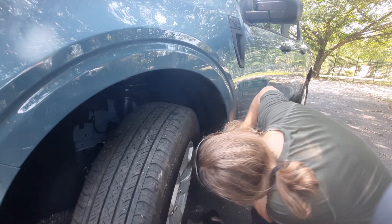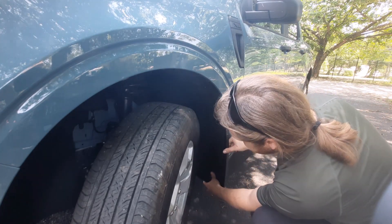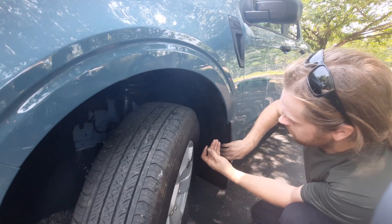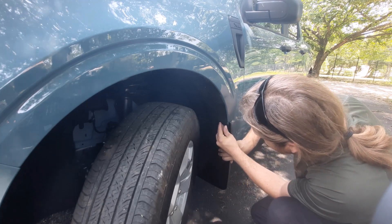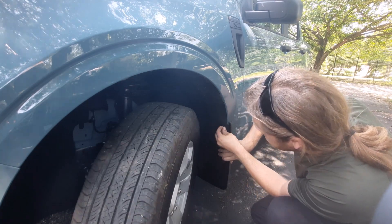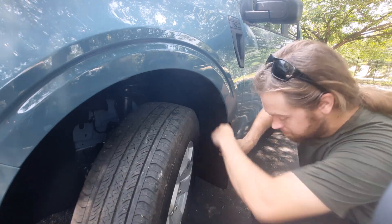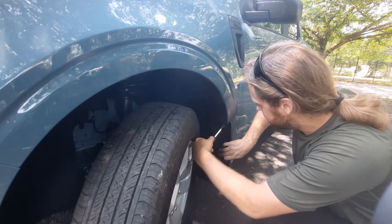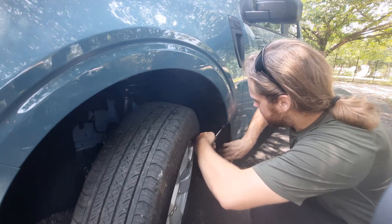Once you've got those installed, go ahead and get this lined up. This kit gave us Phillips screws, so that's what I'll be using. Other kits might give you a hex head screw. Let's go ahead and get those started.